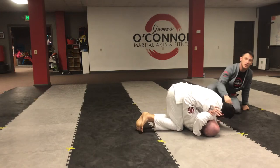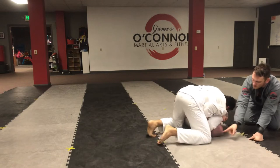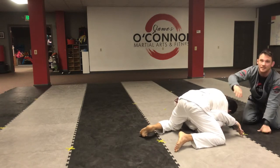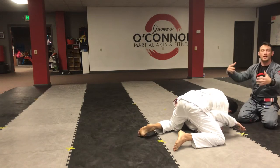Now Dan can push the top knee down and extract his left leg much easier, getting into side control. To make sure he maintains side control, Dan starts walking his knee up towards Mike's head. See how Mike's arm becomes isolated way up by his hip — Mike cannot push, turn, or shrimp. He's stuck facing this direction.